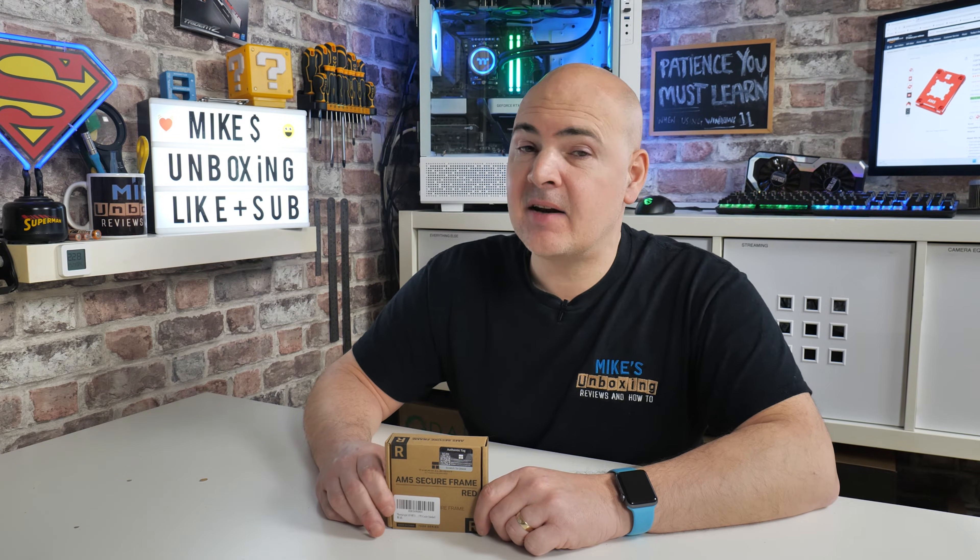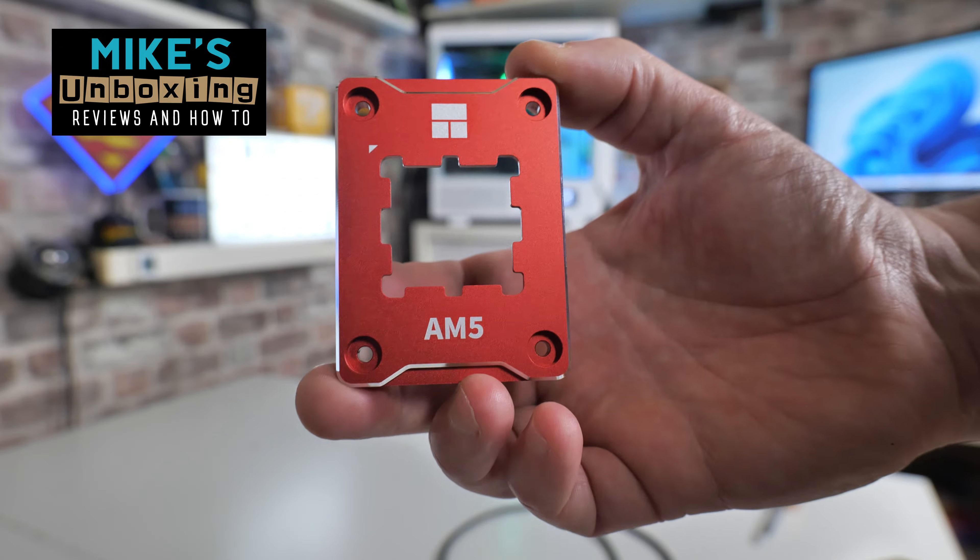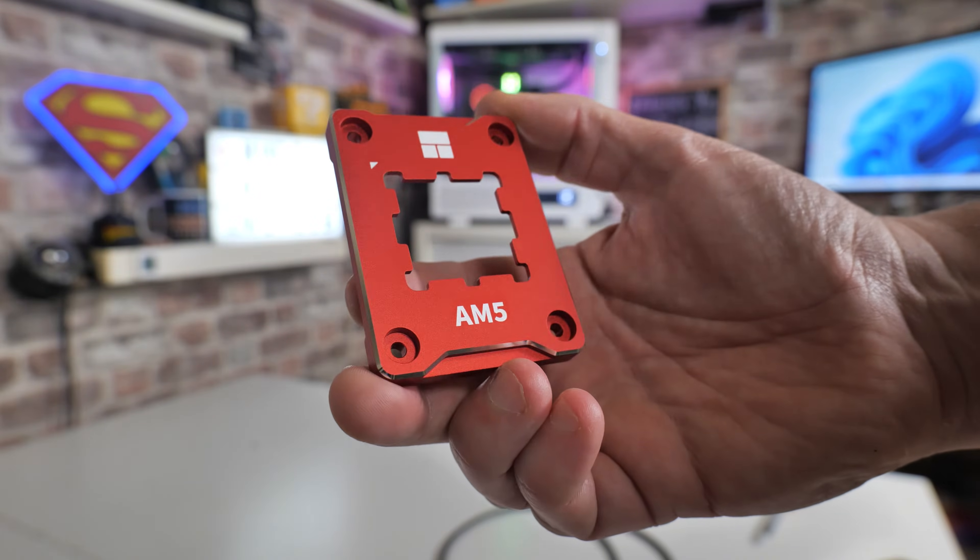Hi, this is Mike from Mike's Unboxing Reviews and How To, and on today's video we'll be taking a look at the new AM5 Secure Frame in Red from Thermalright.